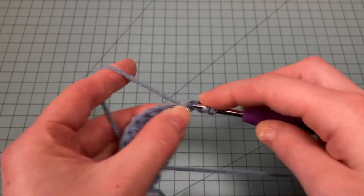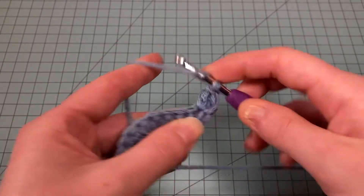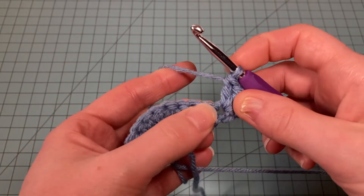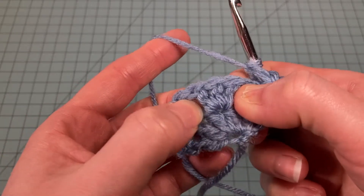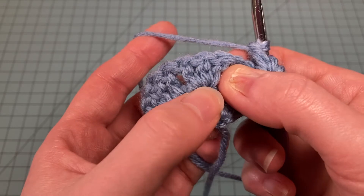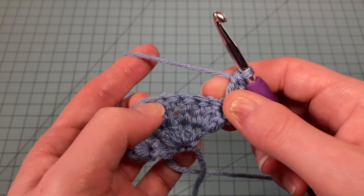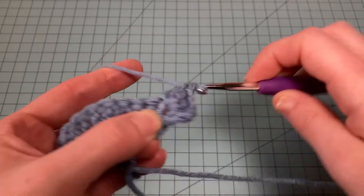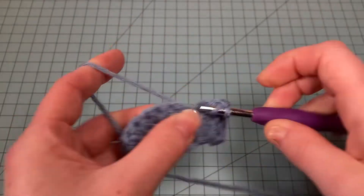Three double crochets in the first stitch. Now you're going to do one double crochet in each stitch until you reach your previous row's three double crochet cluster — specifically until you reach the middle stitch of that little cluster, this stitch right here. One double crochet in every stitch until we reach that one.